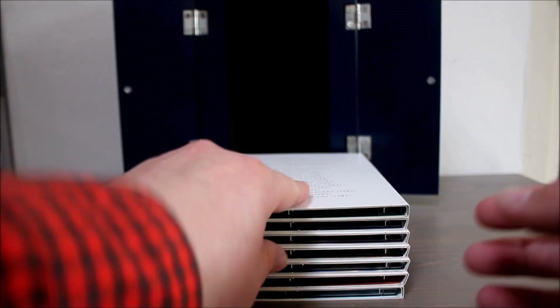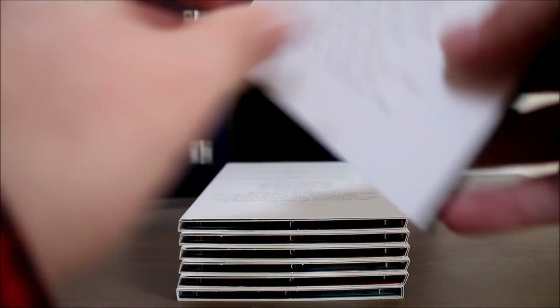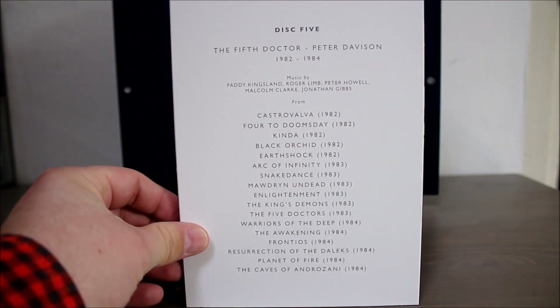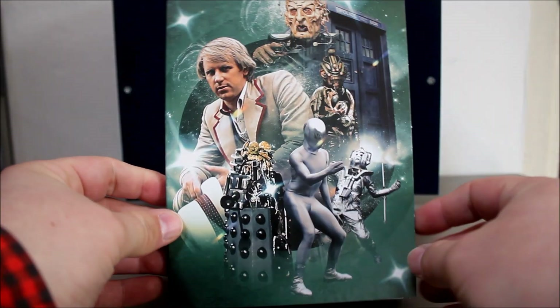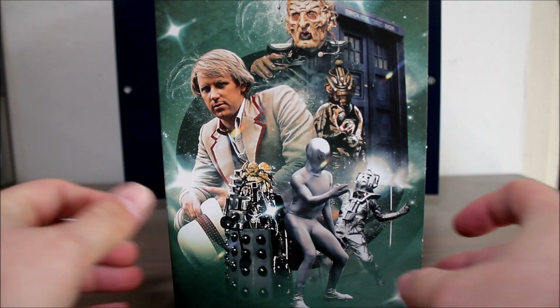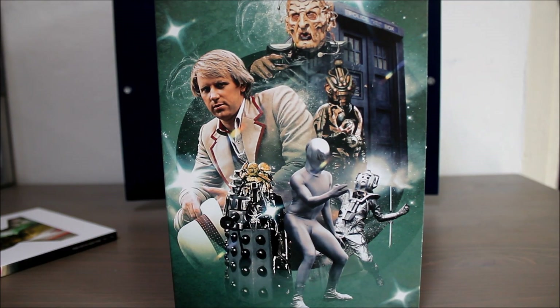Disc five covers the fifth Doctor, Peter Davison. There are 22 tracks on disc five. Highlights for me would be the music from Warriors of the Deep, and I also really like the music from The Five Doctors that's on here as well. Once again, brilliant artwork.